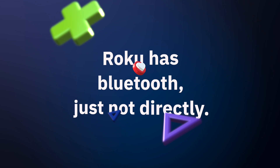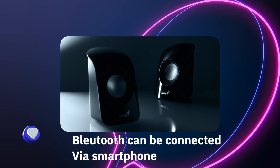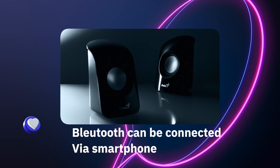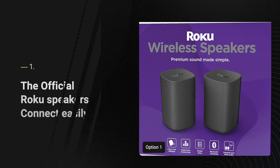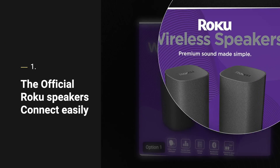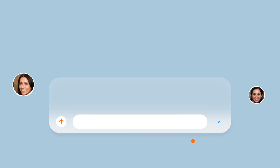The post linked in the description explains the steps visually, which may be easier for many watching. Having Bluetooth Roku connectivity means devices such as Bluetooth wireless headphones or speakers will need a connector between Roku and Bluetooth. This means Bluetooth on Roku is done by using your smartphone via the Roku app.